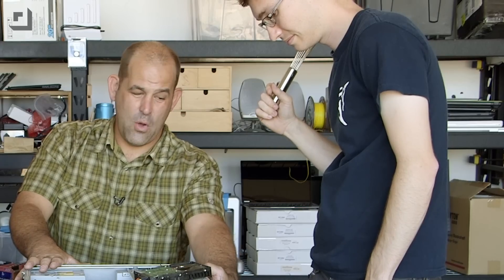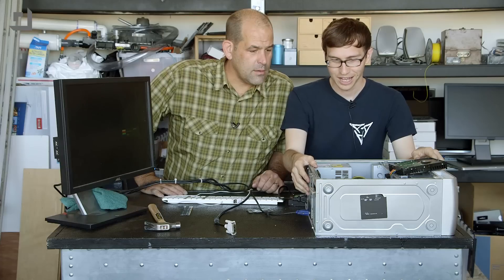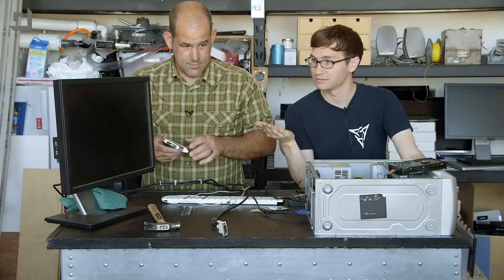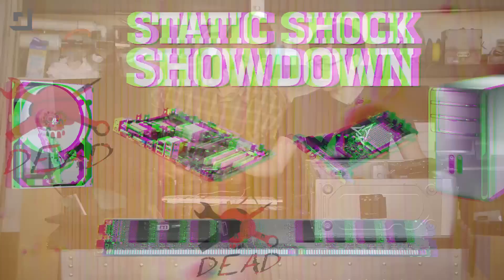Saw a flicker that time. GPU's still going. I can feel the hairs on my arm. Did we kill it? We might have killed it — not just the video card, but maybe the whole motherboard. Shut it down, let's pull the video card. Maybe things connected to the motherboard shouldn't be shocked. I wanted to shock the motherboard. It's still good. So video card is dead.